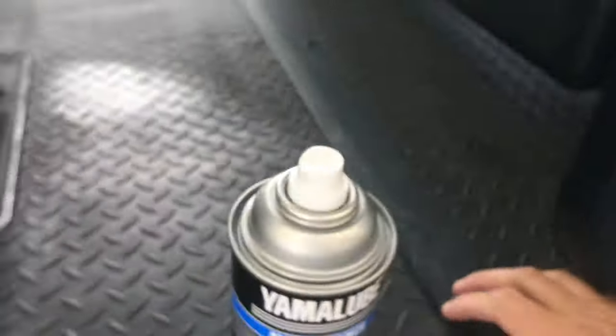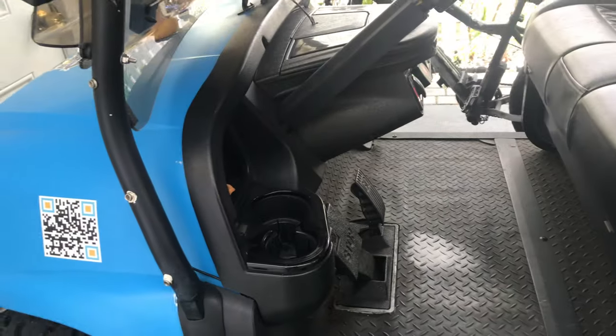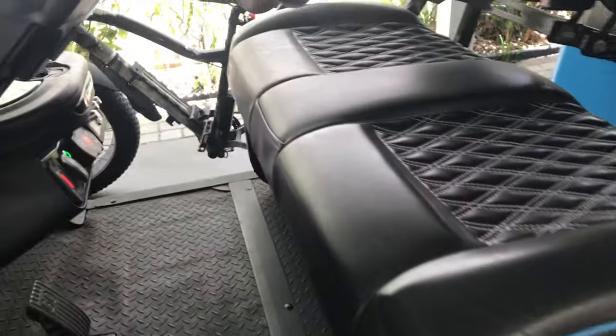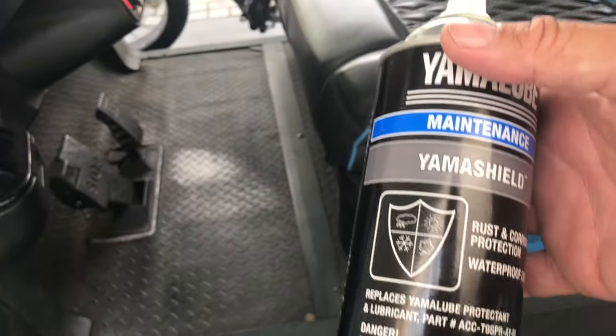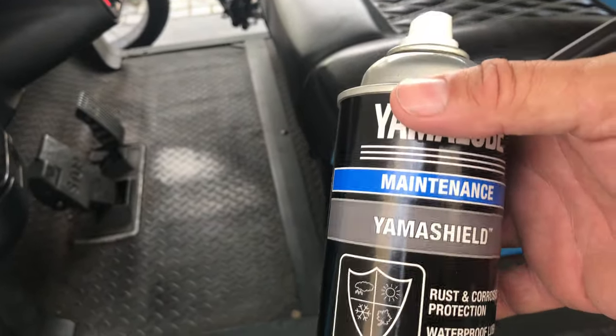I just did the golf cart here. This is a lithium-ion golf cart — this thing hauls, doing 35 miles an hour. It's something to get, and you can drive them on the streets down here.